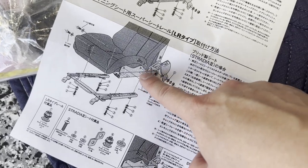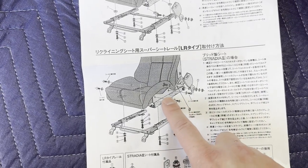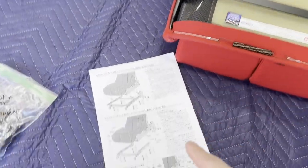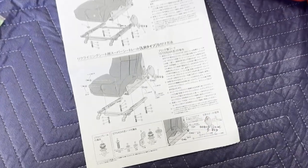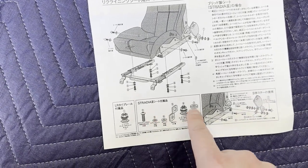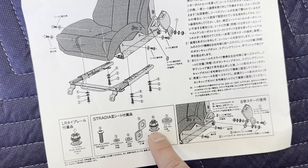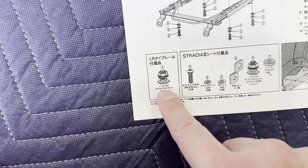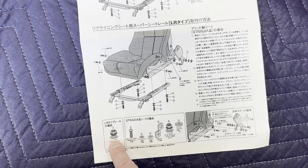The LR rail instructions appear to say to remove the side mounts because the bolts diagram shows removing them, but it can be done with them on — I've done it before. Important to note: LR rails require the use of the S-bracket for the seatbelt receptacle, which Bride includes. However, the included hardware only covers one bracket position. You also need a second set of the low-profile bolt and nut for the bottom part, so plan ahead and buy an extra set.